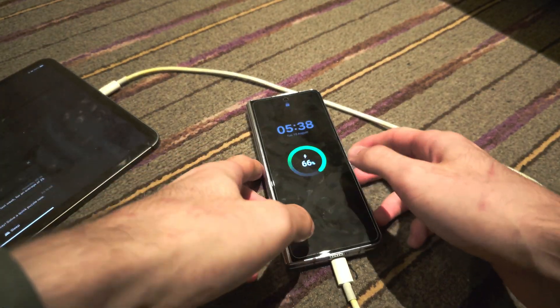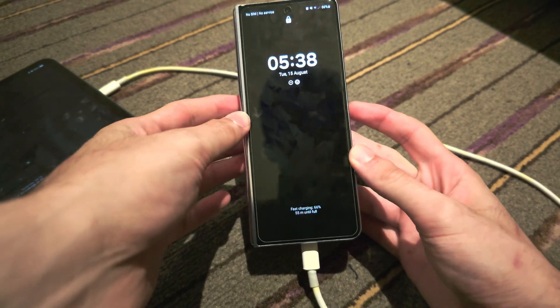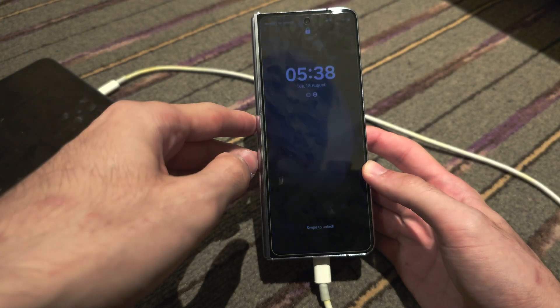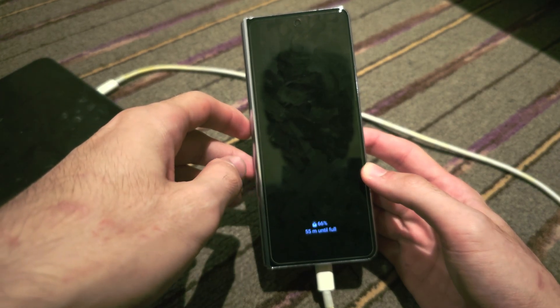If you connect the Z Fold 5 to just a regular charger, this will not work. If you don't connect the phone at all, this will not work.